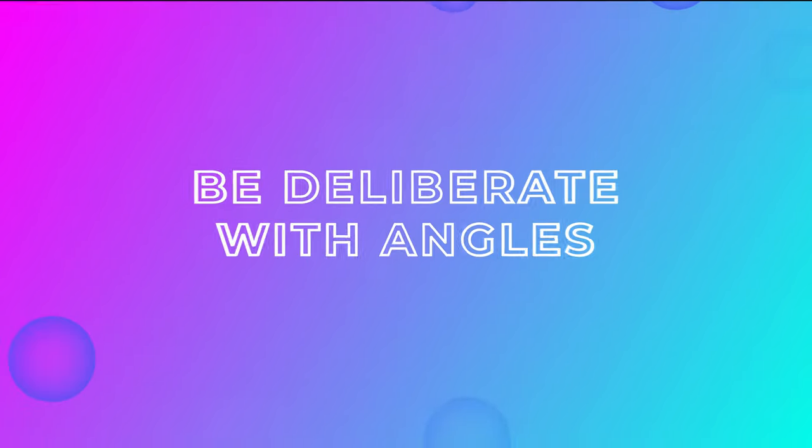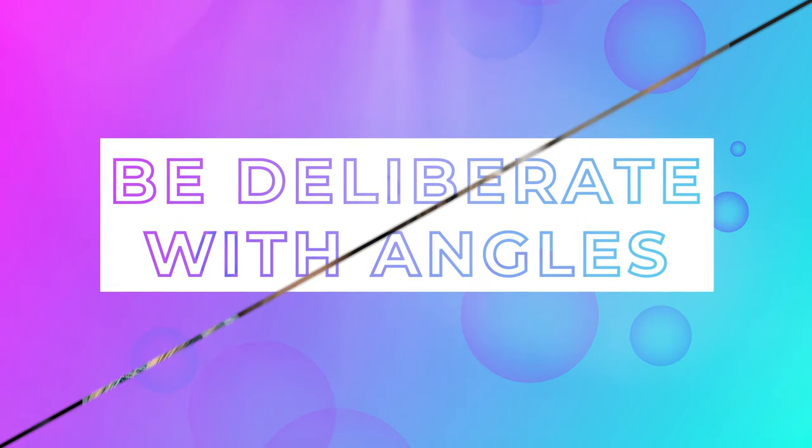Tip number two: be deliberate with your angle as well. Generally speaking, for portraits, my go-to angle is eye level straight on, because that's pretty much how we see the world and it's a good spot to get eye contact with the lens. It feels both comfortable and enticing with the eye contact. That's a good place to start, but you absolutely can mix up your angles — you could shoot down onto your subject if you want to, or shoot up so you're below them and they're above. These have different feelings to the photo.